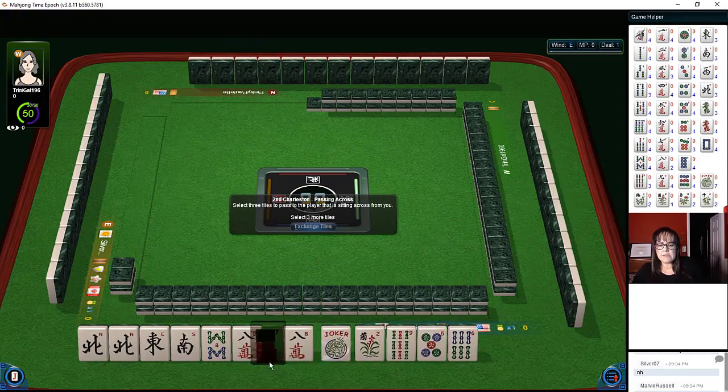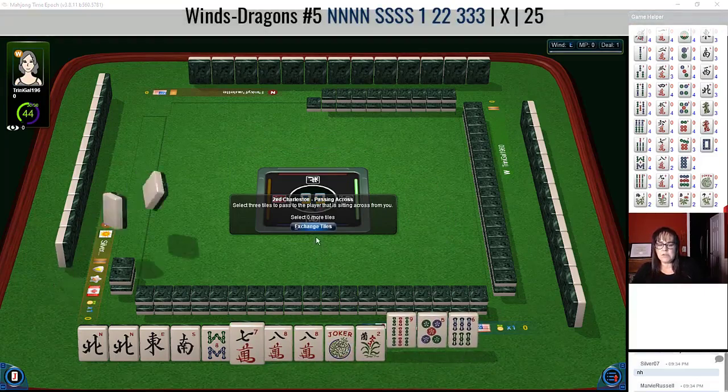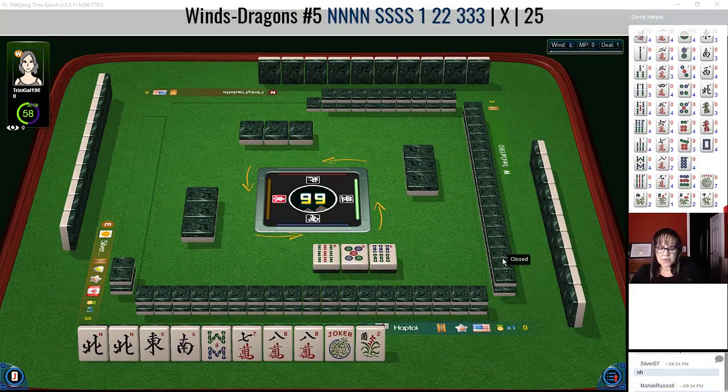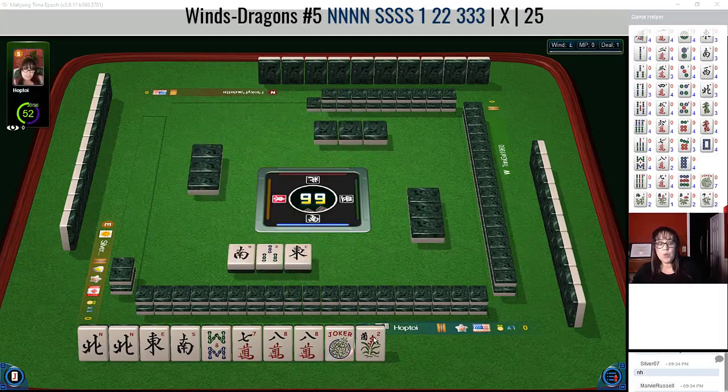We do have a seven — I was thinking maybe we could do north and south with a short run. Let's just keep the seven and see what happens. We would need north and south, or east and west, as pairs. With the north, I would think north and south with like seven eight nine.